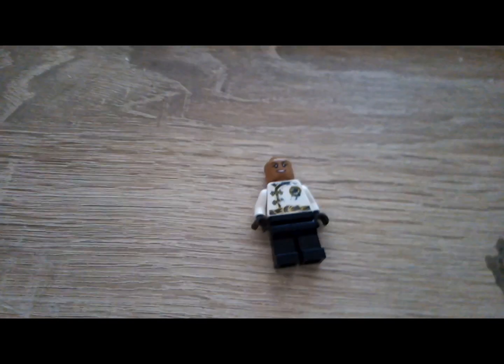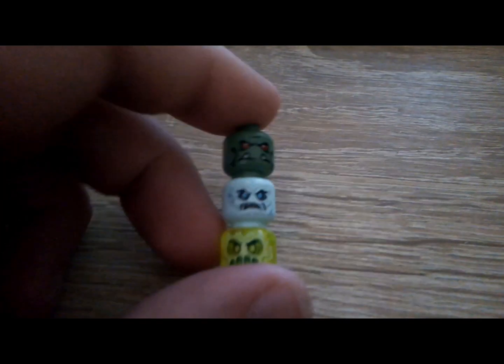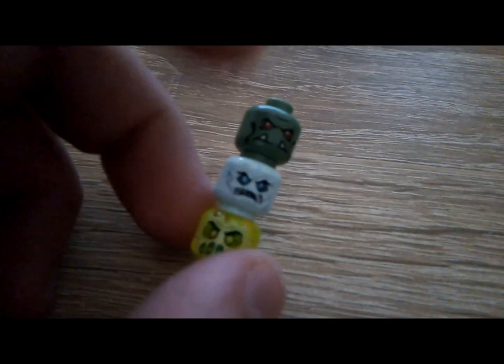First, let's start with the Lego zombie. You're gonna need a normal minifigure. You can try these zombie faces that I picked for mine. You can use an orc face, or from Lego Ninjago this face, or this face from one Lego set.